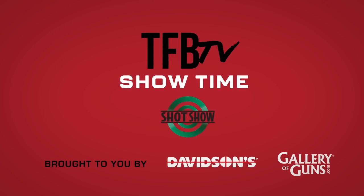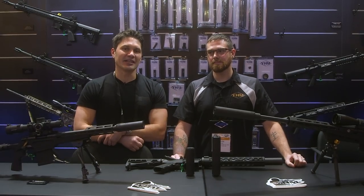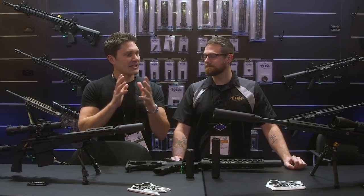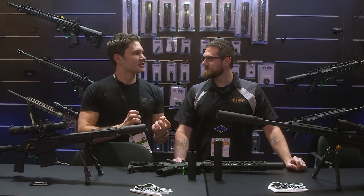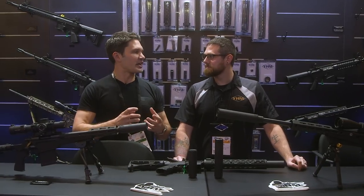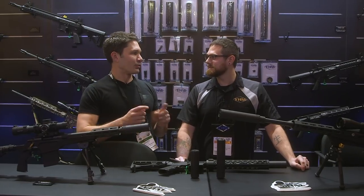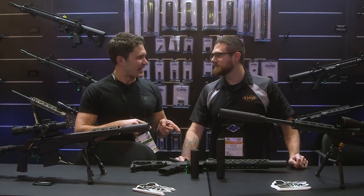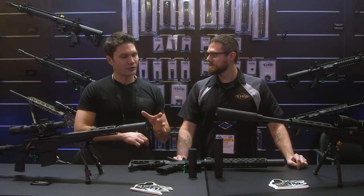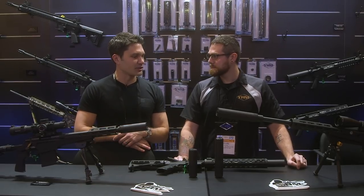Hey everyone, James with TFBTV coming to you from the SHOT Show 2020 floor. I'm at the Yankee Hill Machine booth with Kevin, and I always love Yankee Hill stuff. I think you guys are really understated or underappreciated in the community. I have an old school Phantom 30 Cal and I absolutely love it — use it in TFBTV videos all the time. So I saw you guys and I figured I'd seize on the opportunity to stop by and find out what's going on.